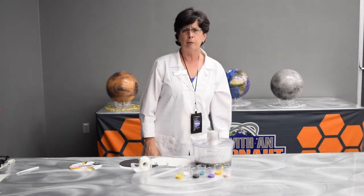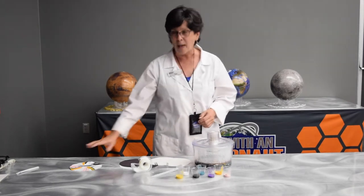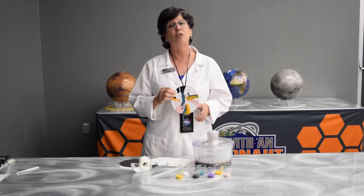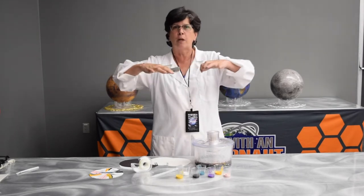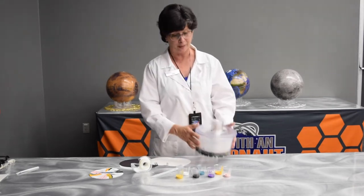Maybe you've seen a movie where they've used that. Did you know that you can use centrifugal force to make art? Absolutely you can. I'm going to show you how to make your own spinning art — spinning it fast enough that gravity is going to pull the paint to the edges, using a common household item like a salad spinner.